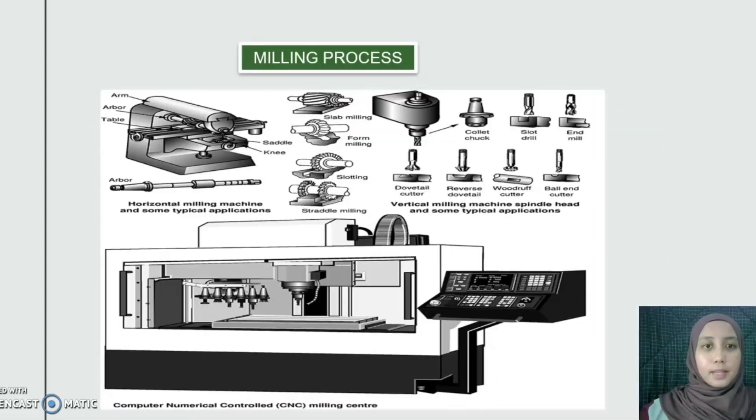Next is the milling process — the removal of material by chip processes using a multiple-point cutting tool of various shapes to generate flat surfaces or profiles on a workpiece. This milling process is used to make holes at the sides of the rectangular part using a double end mill cutter.